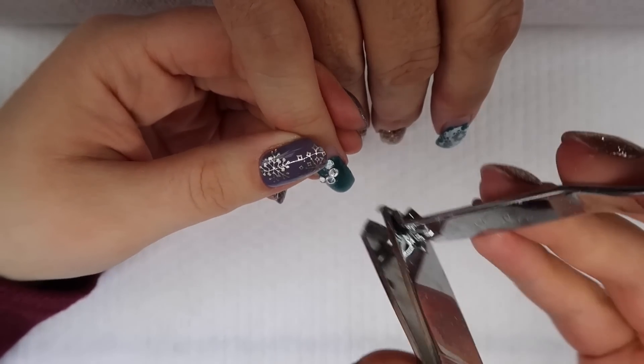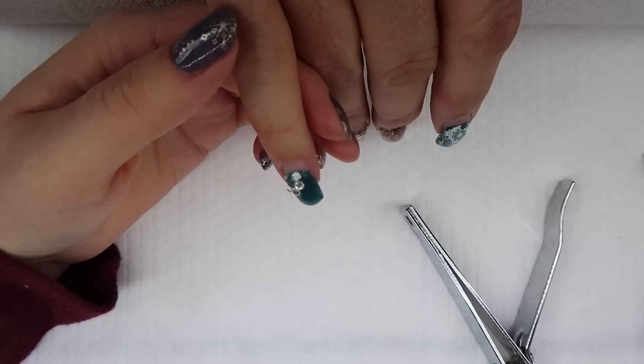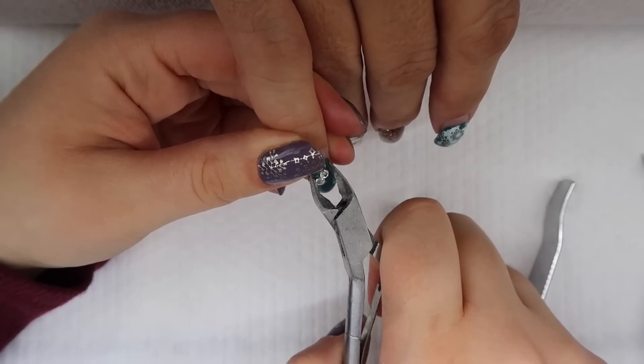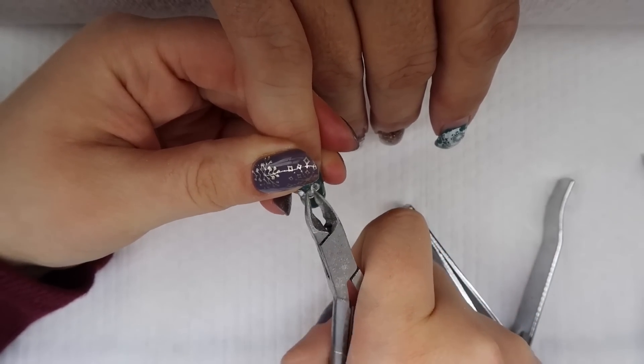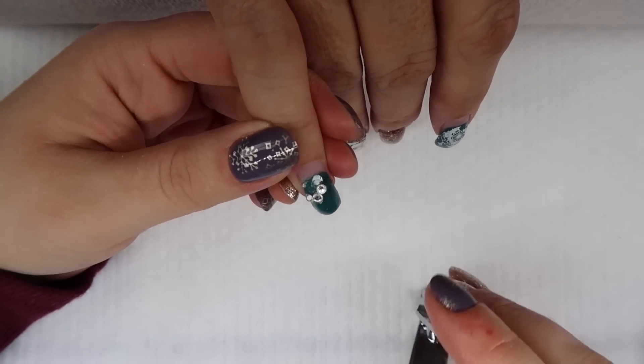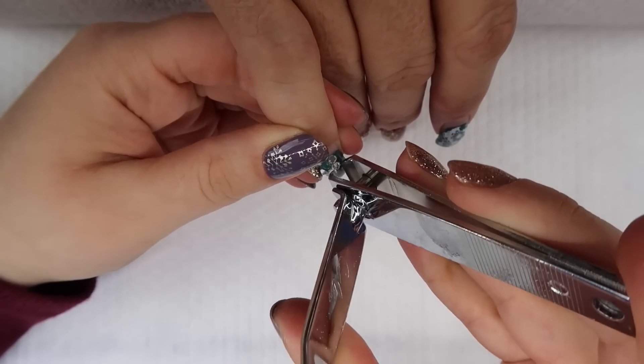We're doing snowflakes in red — the Vixen red. I liked the Cherry Cordial until I saw the Vixen. And then we're going to do a crystal snowflake — I want to do that for sure. I think we will also do some form of sugar nails.